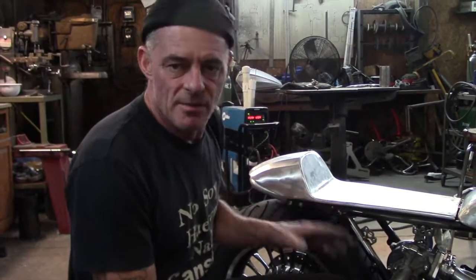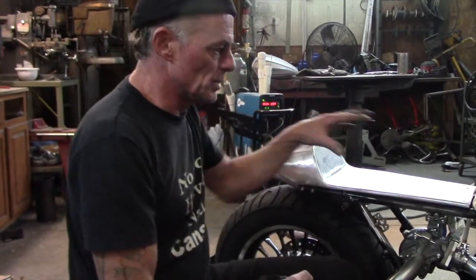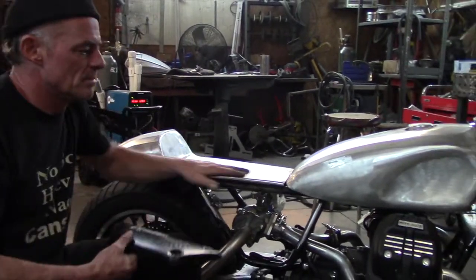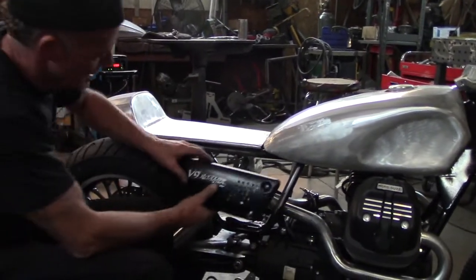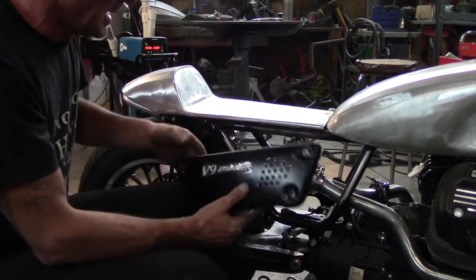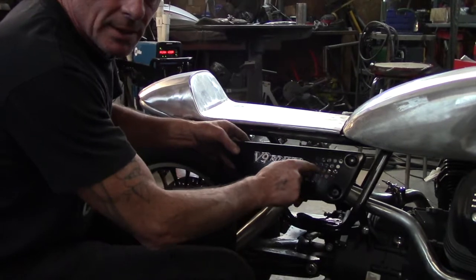I've tried to keep some of the V9 styling cues, just keep the lines here and that sort of stuff. These are the original side covers. Of course we've got a turbo in there. I like the holes - I like the lightning holes here.